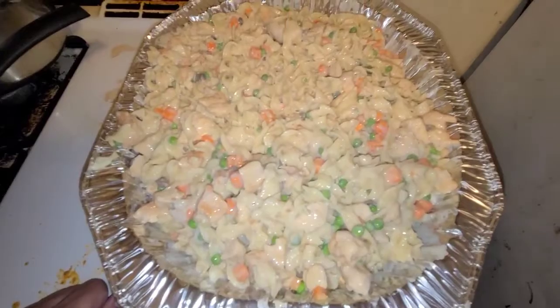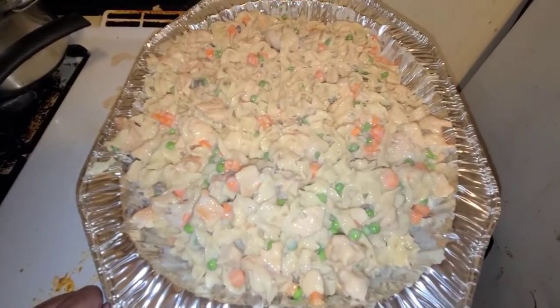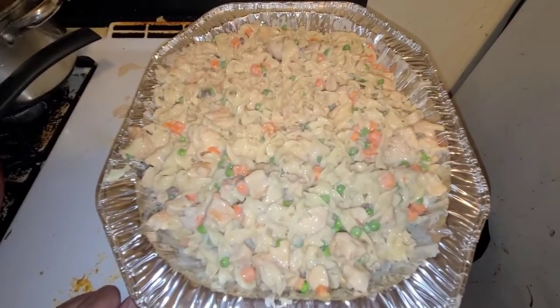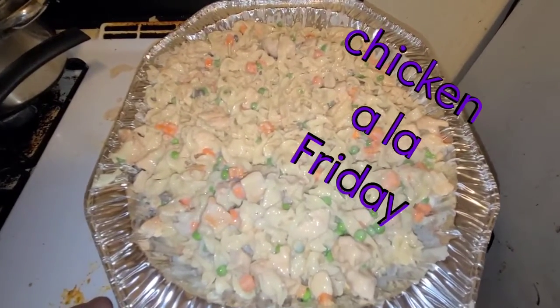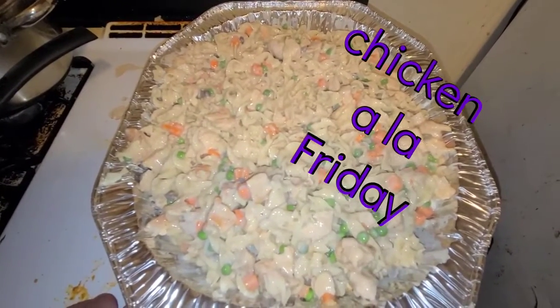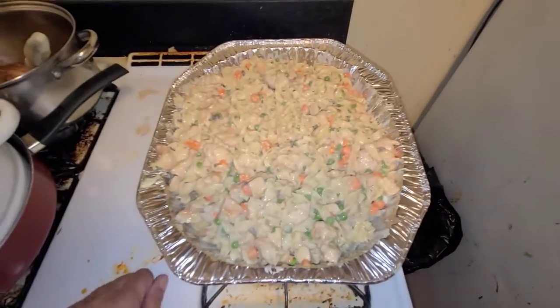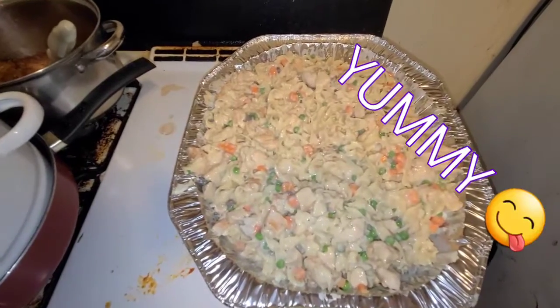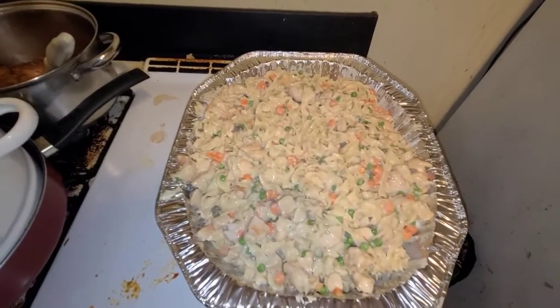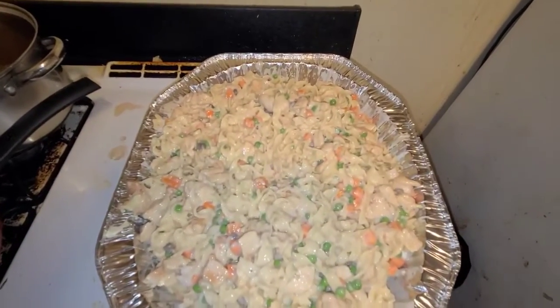And there you go — we have chicken a la something. I don't know what you call it — chicken a la good, chicken a la veggies. I can make up a name for it, help me out. And there it is — there's supper.